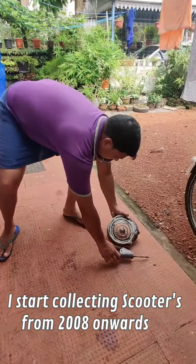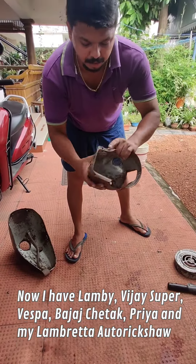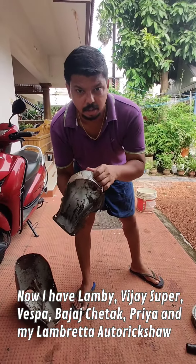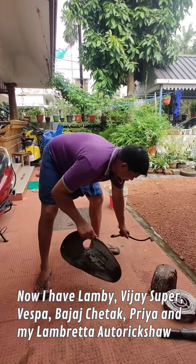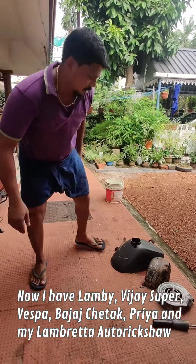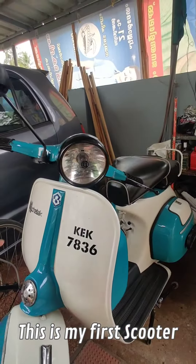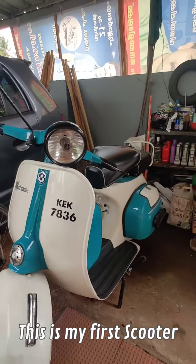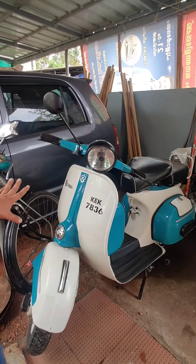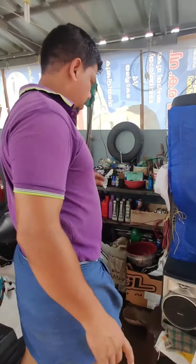I am going to put it all together. I need a watermelon on top of this table. I am going to restore the whole table.